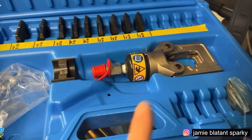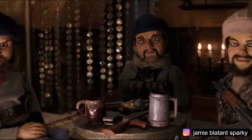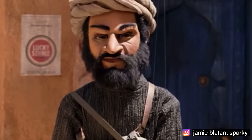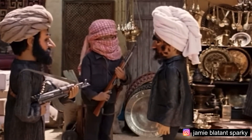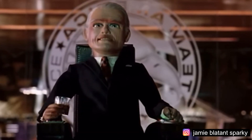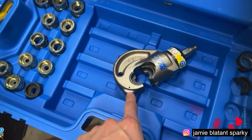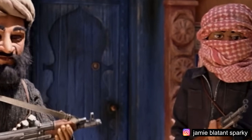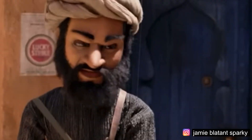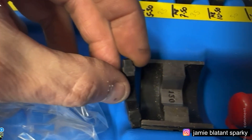Let me talk about dies for a second. I call that the thin head and I call that the G head. For example, that's a 120 die for a G head, and that's a 120 die for the thin head. So you see, the thin head doesn't do as much crimping per stroke.